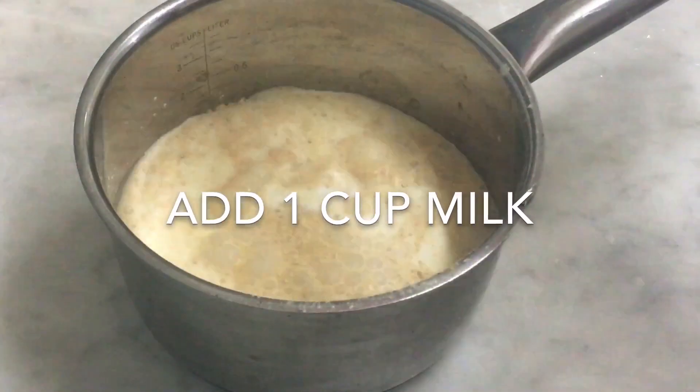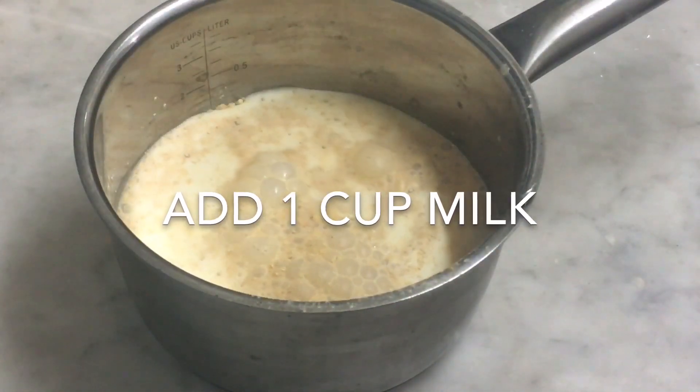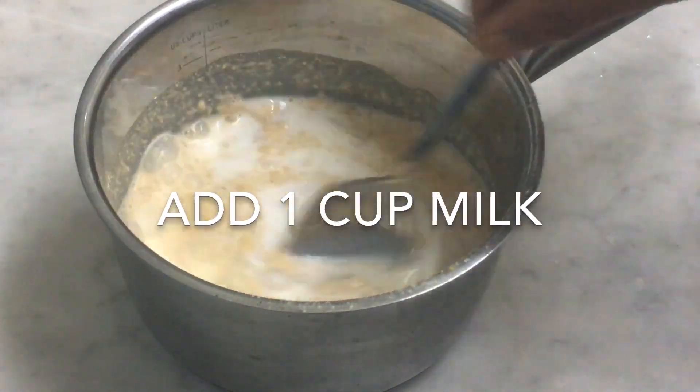Now let's put the palm oil on top. You can add a little palm oil on top. I'll mix it in.